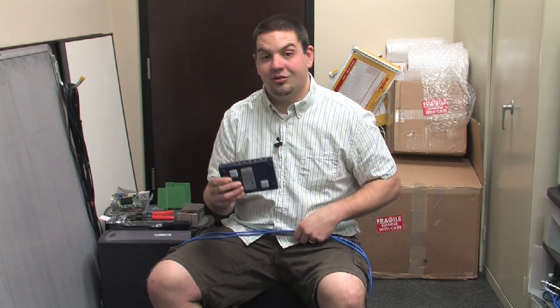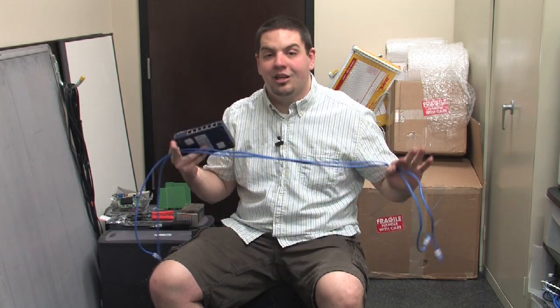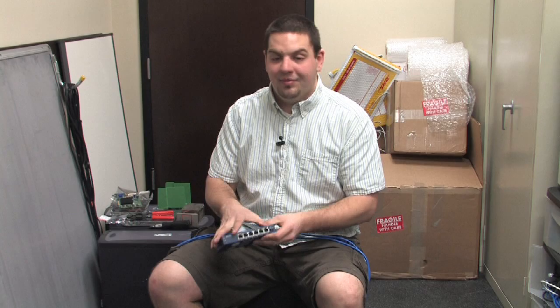In order to do this you essentially need your two machines, your hub, and a network cable for each machine. We're going to go and hook them up and I'll show you how.